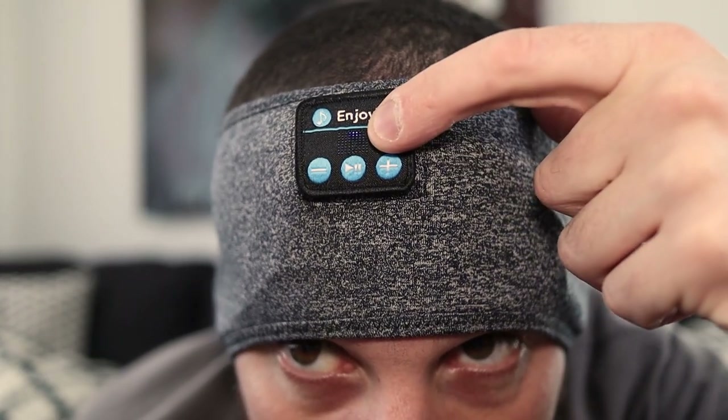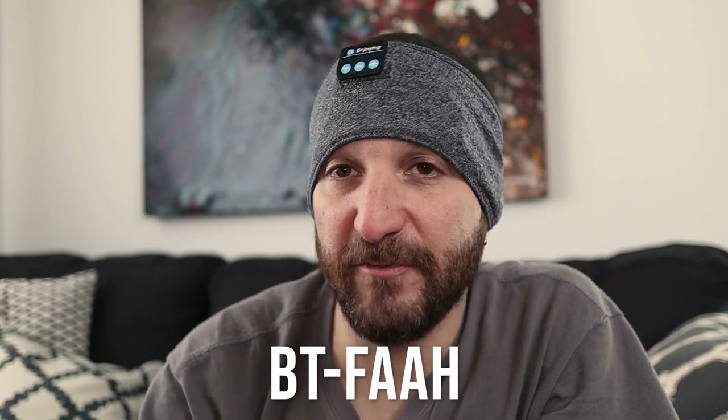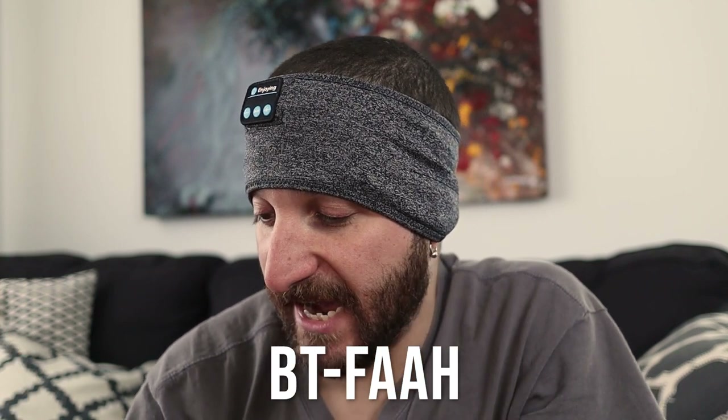See, it's flashing — that means it's looking to pair. It's not coming up though... oh, there it is. So you pair it, then it says connected and we're good to go. It was that easy.